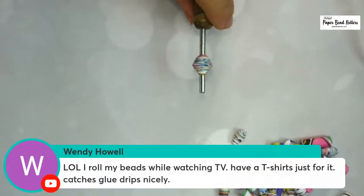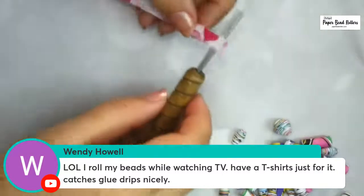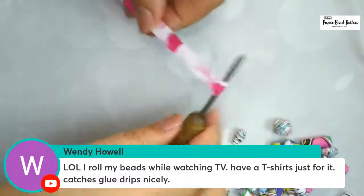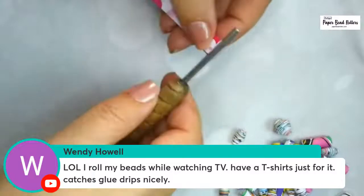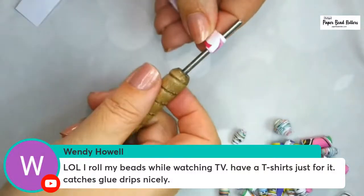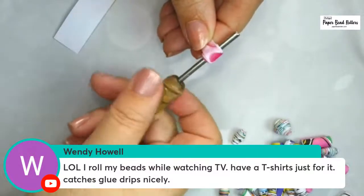Wendy rolls her beads while watching TV and has a t-shirt that catches the glue drips. Someone posted in the group about a different kind of wood hardener she found. There were some questions about whether it was safe because anytime you're using chemicals you've got to pay attention to whether that chemical is safe to wear against the skin. Those were very legit questions, and I need to do a quick little video on this.